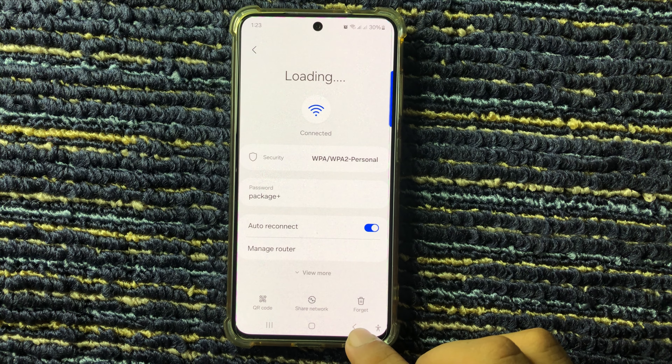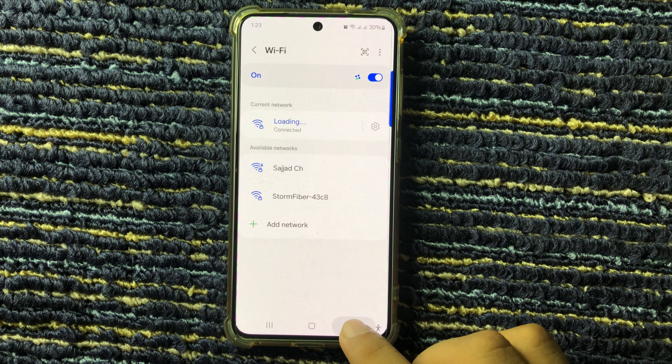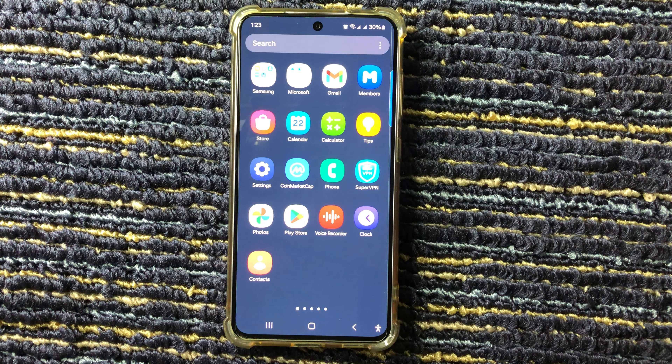You can see the Wi-Fi password on Galaxy S24 FE. Hope you like this video — thanks for watching.